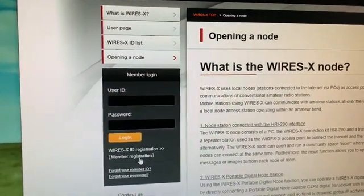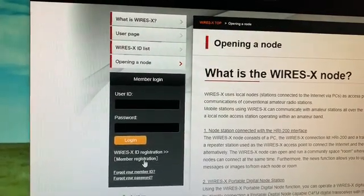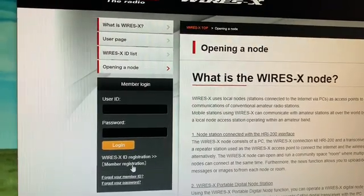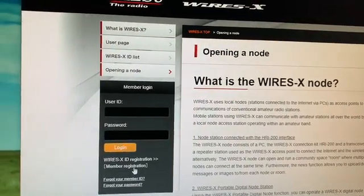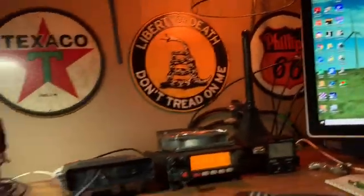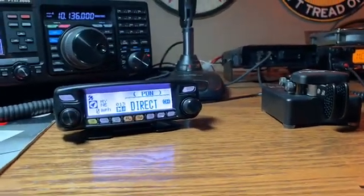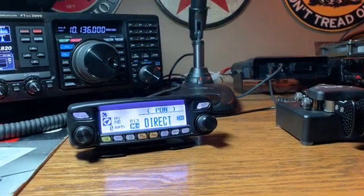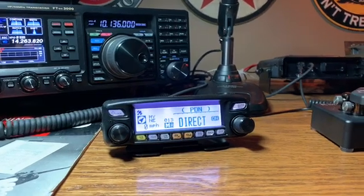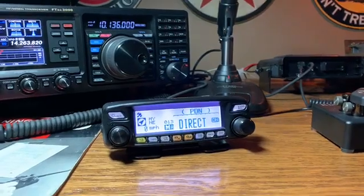When you register on the Yaesu Wires-X website, it'll ask for your call sign and your location. Submit that and it'll take one to two days to process. They will send you a confirmation email back that will have your node ID as well as a code for you to enter into the software. So register for a digital node station first — one to two business days.